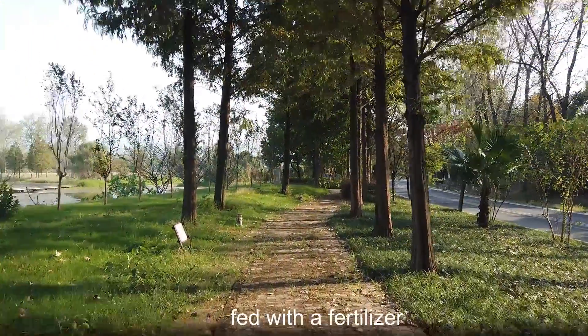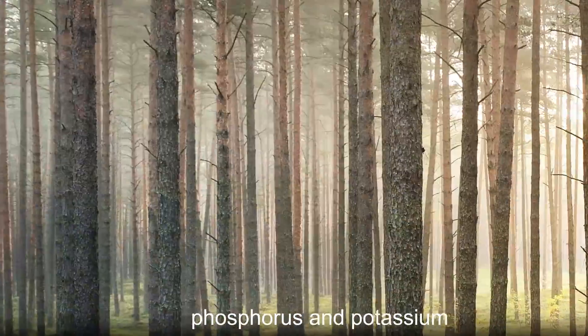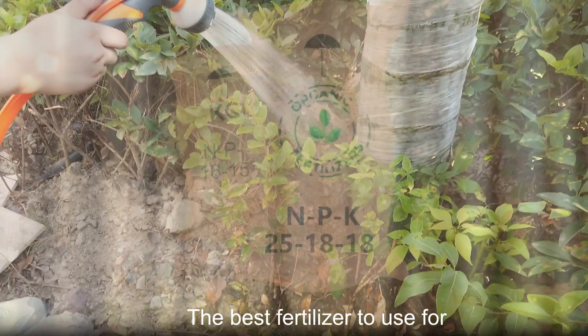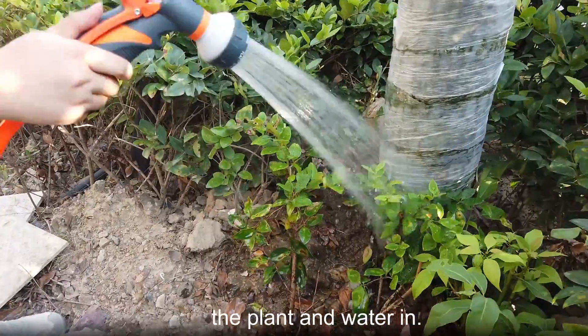Foliage plants should be fed with a fertilizer that contains equal parts of phosphorus and potassium but a higher percentage of nitrogen. This is shown on the packet as NPK. The best fertilizer to use for this is a slow release one that you just scatter around the plant and water in.